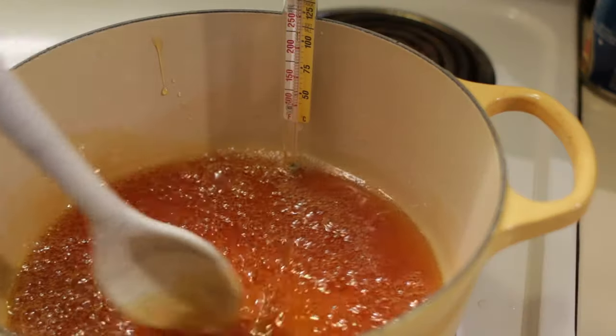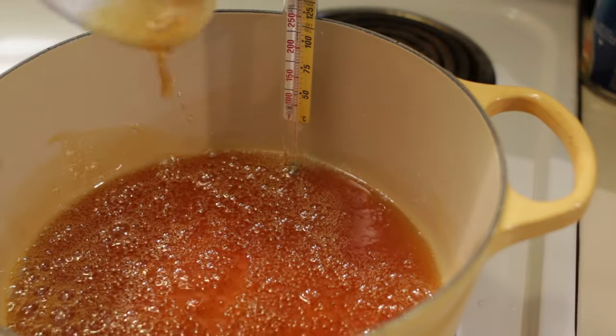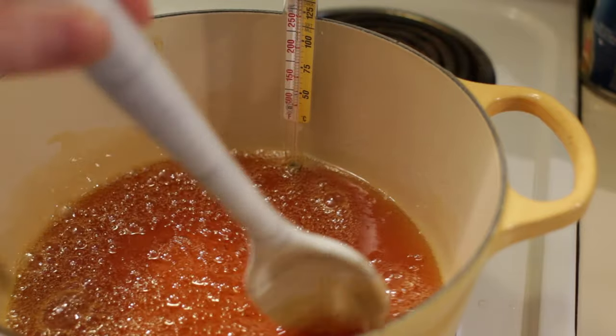We just got to the hard crack stage. As you can see, it did turn a little bit amber on me. That's all right — we should still be able to color it. Now we're going to take it off the heat and put the food coloring in it.